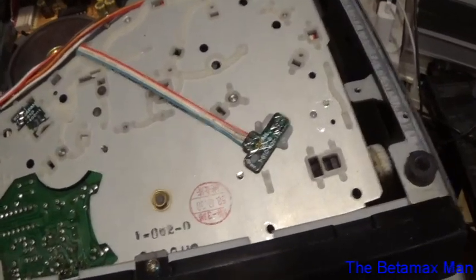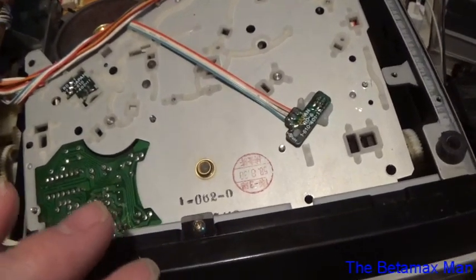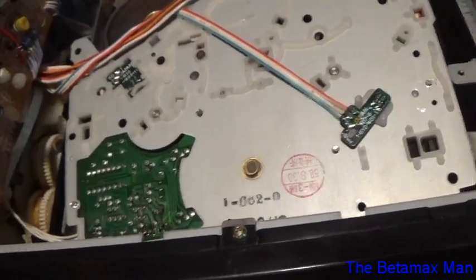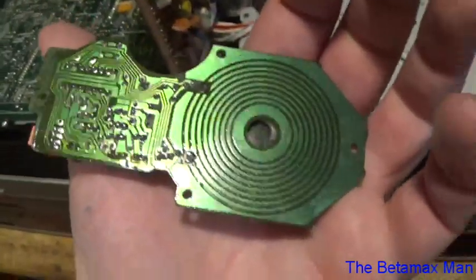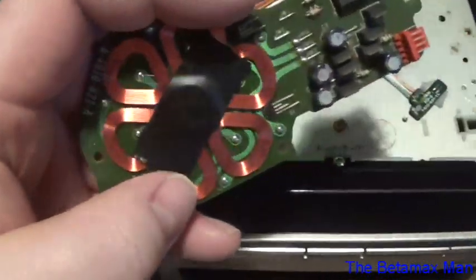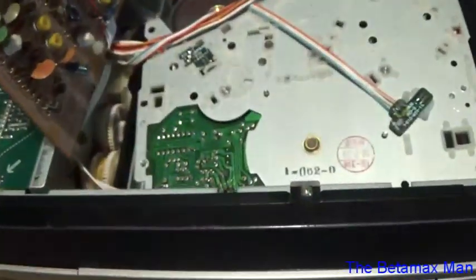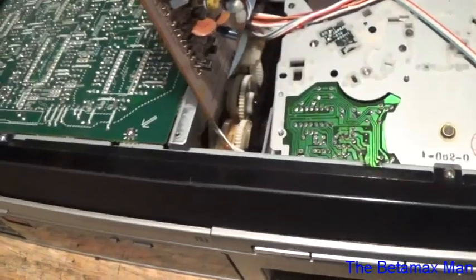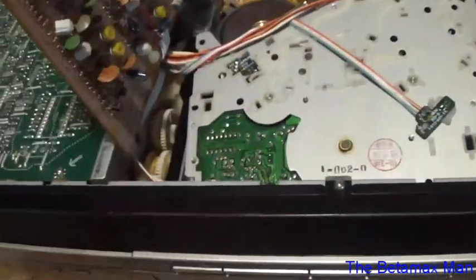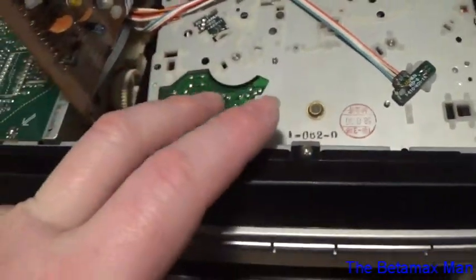I'm mainly thinking that the motor is weak and not working at 100% capacity. So what I've done is got a new motor. I put some electrical tape on here — that's only there to keep the plastic washer in place, because when you go to put this motor on, if you don't have the washer, the motor is not going to work correctly. But we're going to replace this motor.